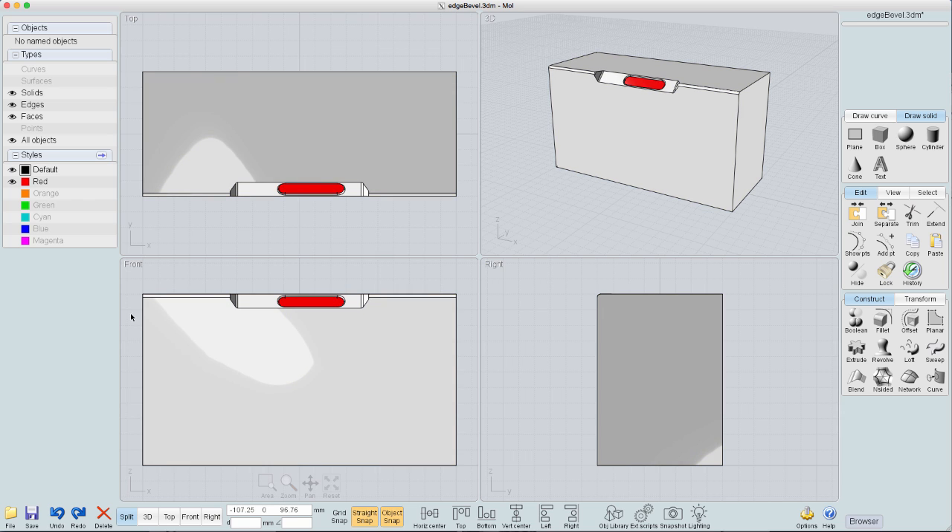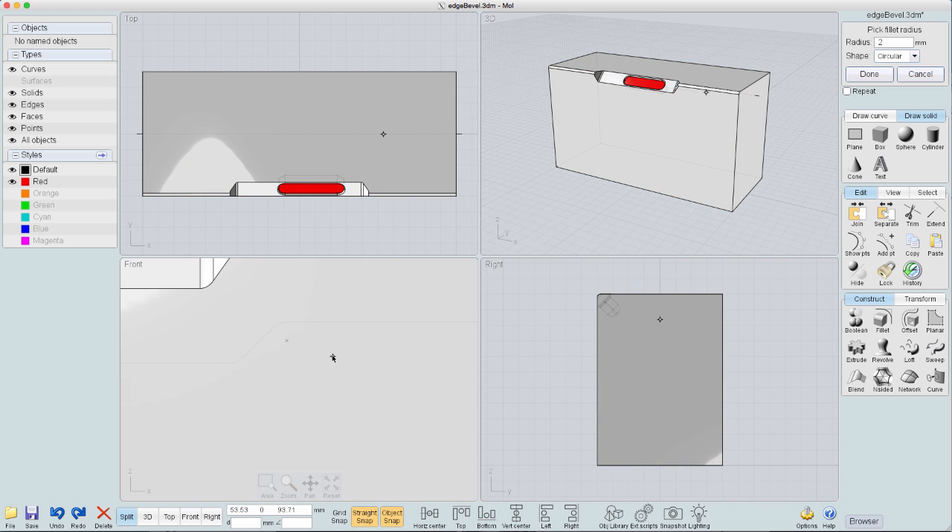You may have seen this particular design that we were working on earlier. The first thing I want to do is break this solid apart and create some parting lines. So that's what I'm doing here — I'm creating a parting line, then mirroring it, and once I've mirrored it I'll join them together. Once joined, I'll use the offset command — the offset outline command.